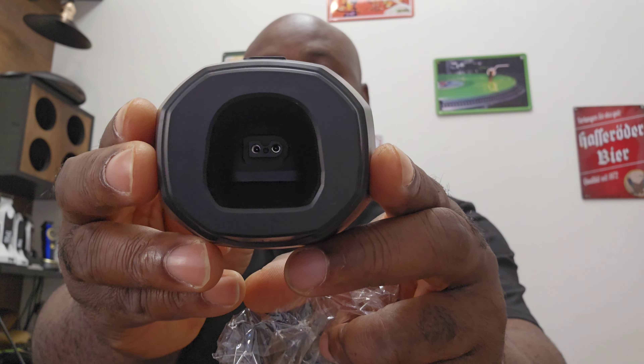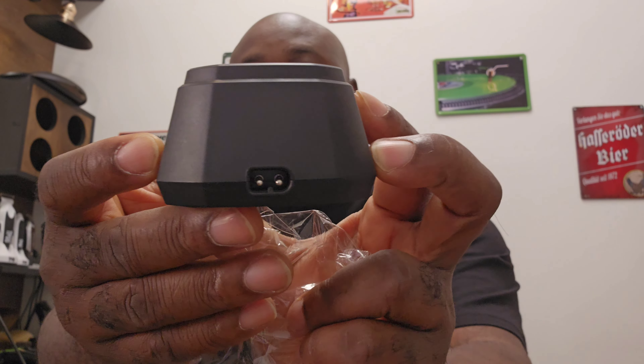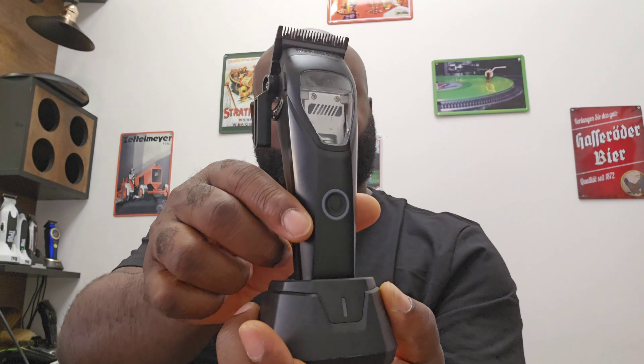So this is the charging dock. It's a little bit heavy. It's not bad — it's really good, man.